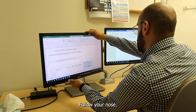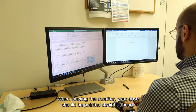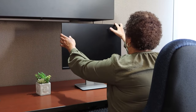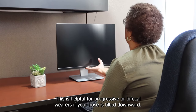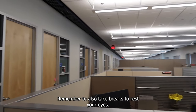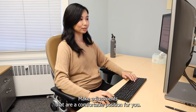Follow your nose when viewing the monitor — your nose should be pointed straight ahead. If your nose is pointing upward, lower the screen. This is helpful for progressive or bifocal wearers. If your nose is tilted downward, raise the screen.